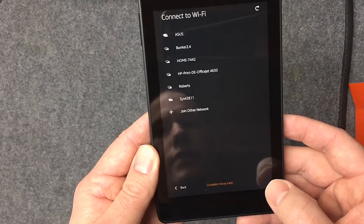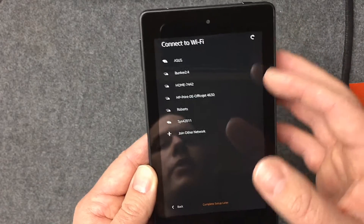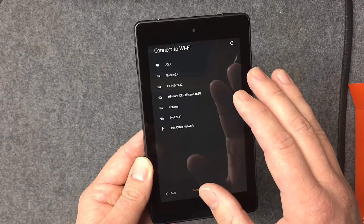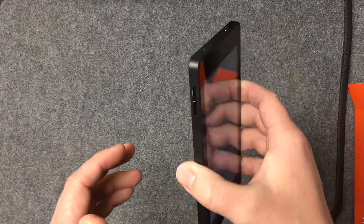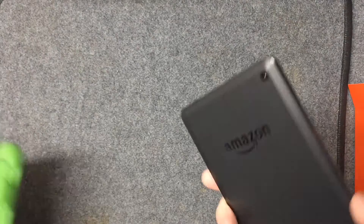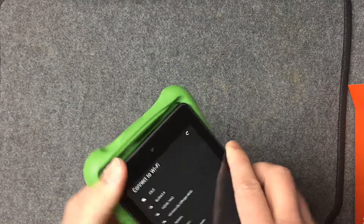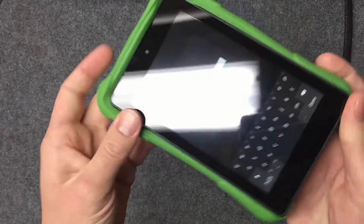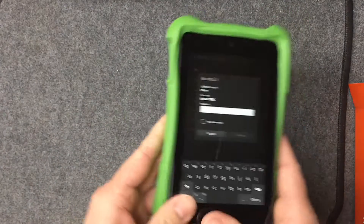It's defaulting to English and basically guides you right through setup — connecting to your network and all that. I'll go through the full setup in another video; I just wanted to do this as an unboxing and share my initial thoughts. So far, so good — I like the case and the weight of it feels nice.